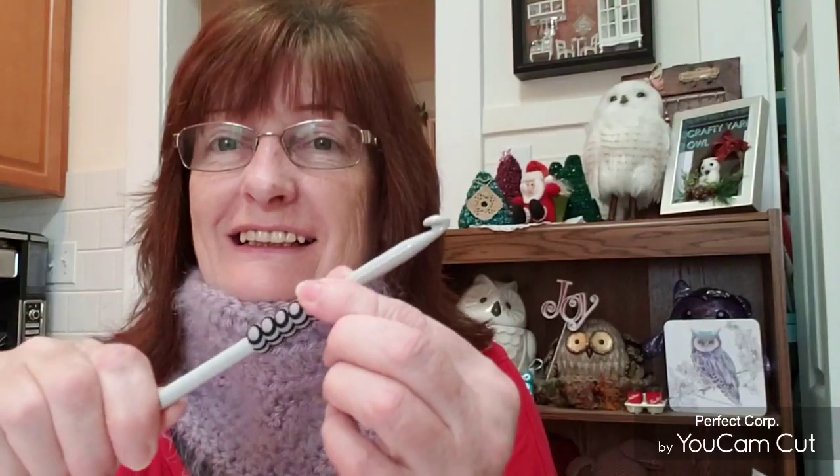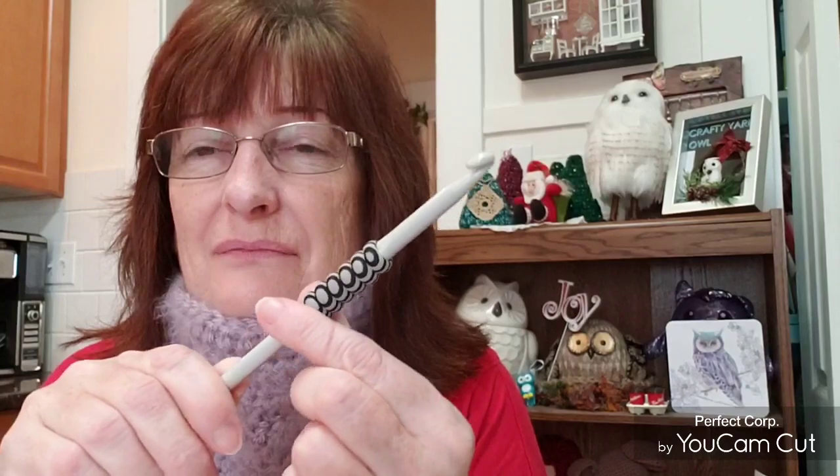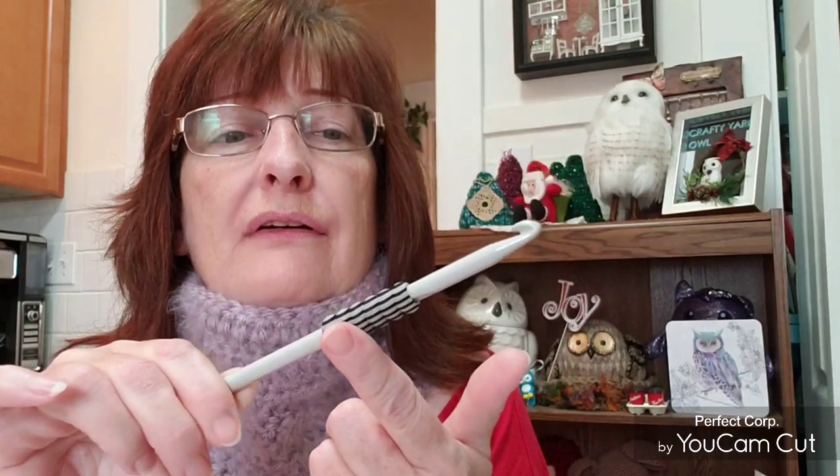This will keep me warm if I go anywhere — which I don't really. I used a seven millimeter hook; this is my seven millimeter. It's actually a pencil pillow grip — I don't know if they make them anymore, but I might have gotten it at Walmart. I got some happy mail!